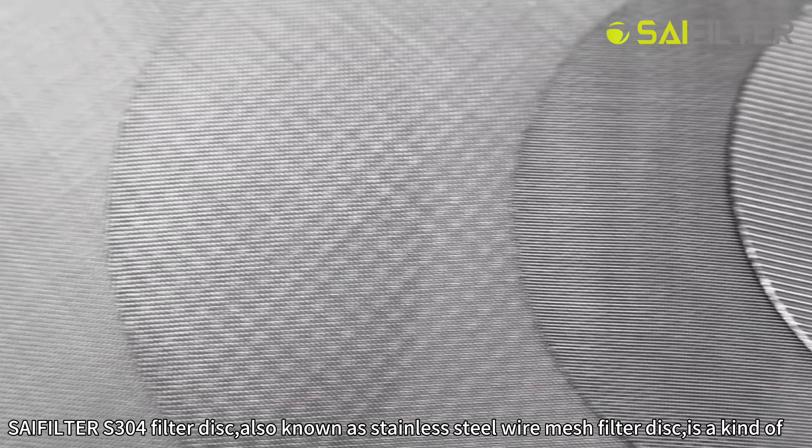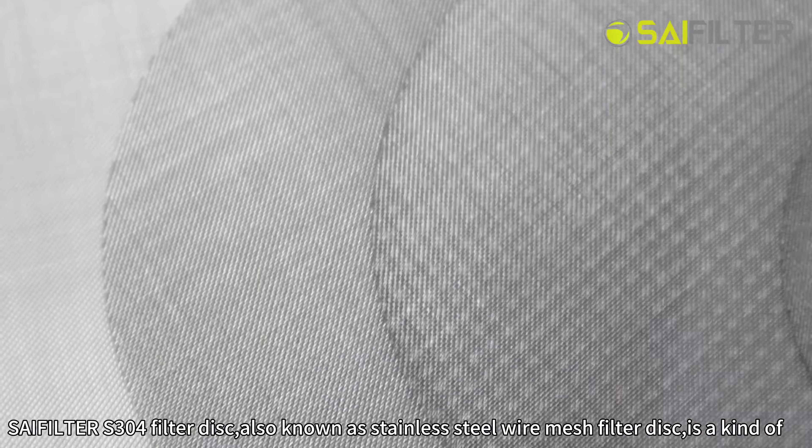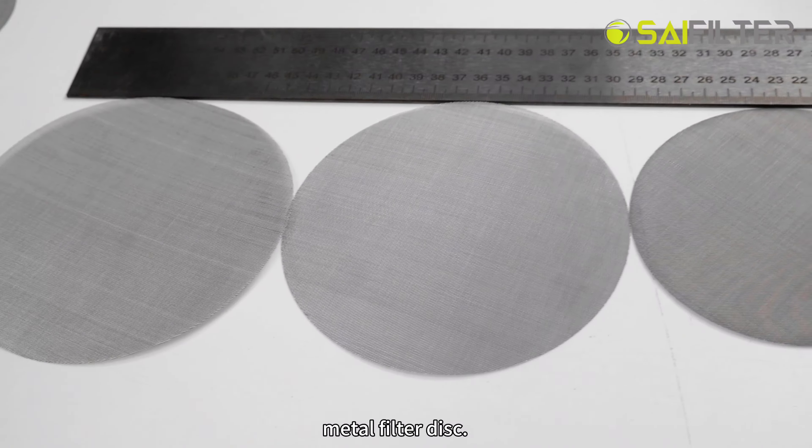C-filter S-300 filter disc, also known as stainless steel wire mesh filter disc, is a kind of metal filter disc.